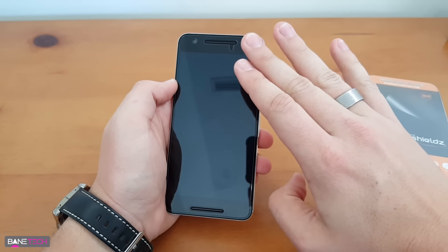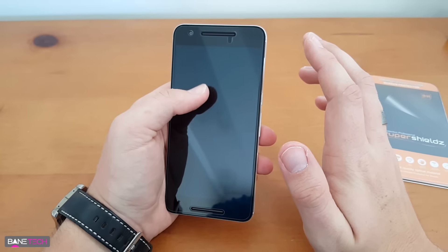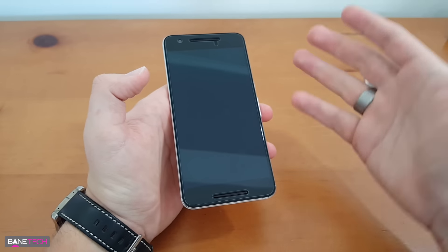I'll leave a link to the new one because I really do like this — I think they do a really good job. For one, it feels great, it's not fingerprinty, it resists fingerprints and all that kind of stuff. It also has a cutout for that sensor now, and it also has a cutout for your camera.